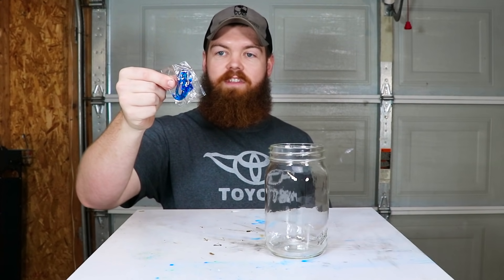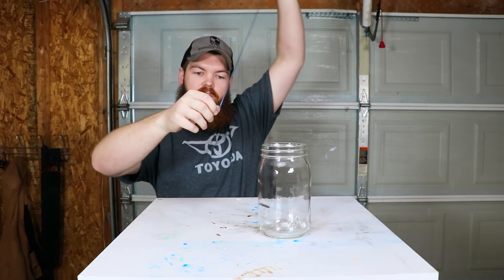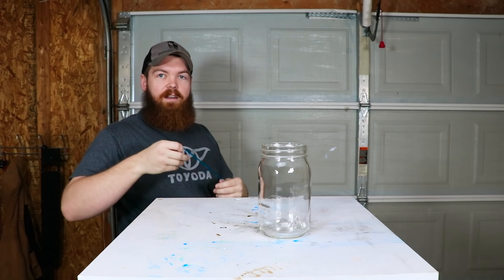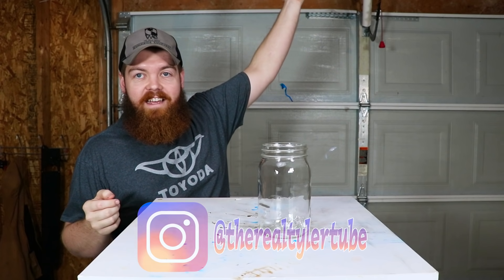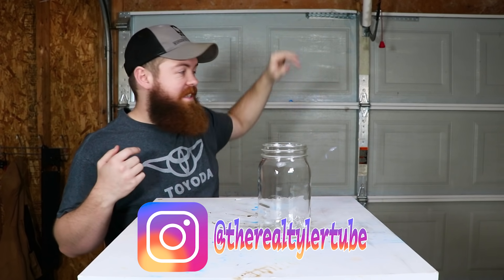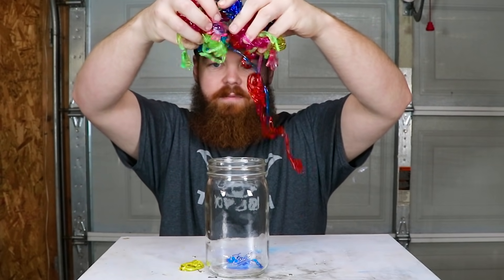Our second item, and it hits me right in the childhood, are these. This is a sticky hand that you can throw and stick to stuff, or you can pull it like a slingshot. I'm sure many of you guys, like me, used to take it and stick it to the ceiling. Then it would sit there because you couldn't get it down, and it would leave this crazy imprint of a hand on the ceiling. I have a bunch of those.